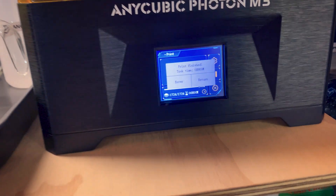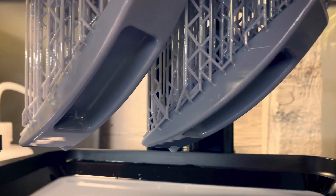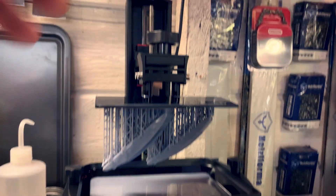Almost exactly what the slicer predicted — pretty cool. We have two handles.